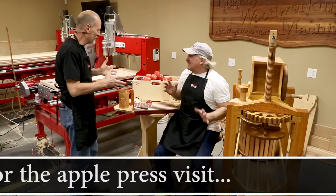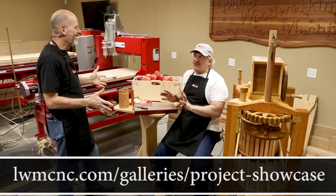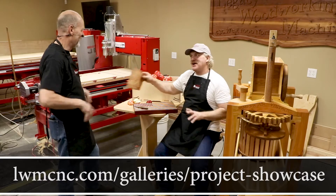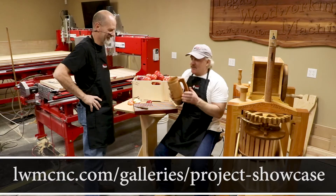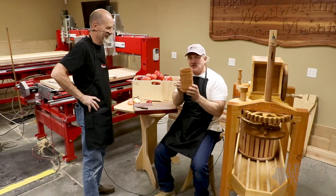All right, so what do we got going here? I see you come loaded for a pair. You've got everything here but the kitchen sink. Well, most of these were your props, Tracy, but the one I really, really want to talk about — there are two things here that kind of inspired the apple press, and one was this mug.